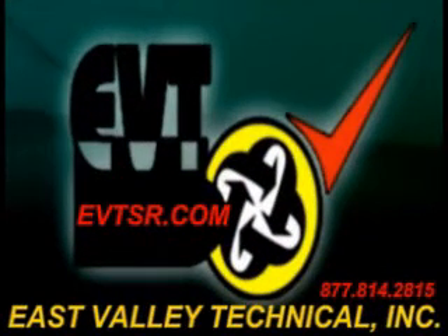EVT, an automotive test equipment and repair service — your place where you can make one call to repair it all.